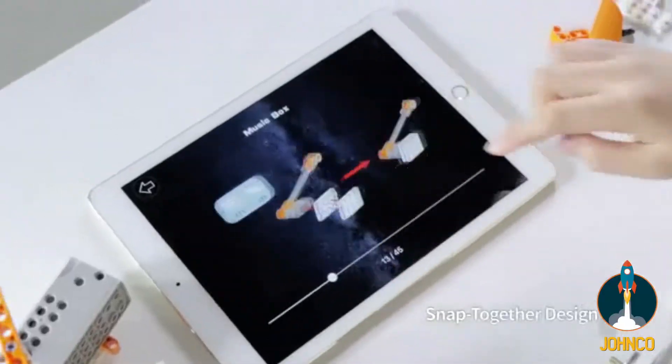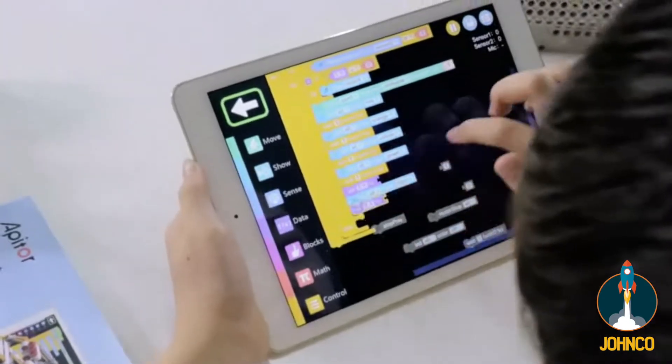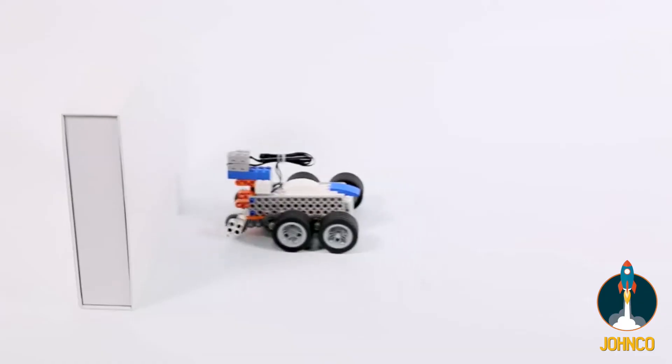The pieces snap together by hand — no tools required. Learn to use graphical programming to code your robot to move, play, create color effects, navigate obstacles, and more.